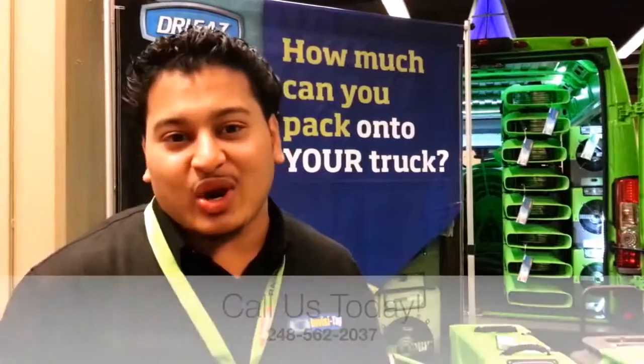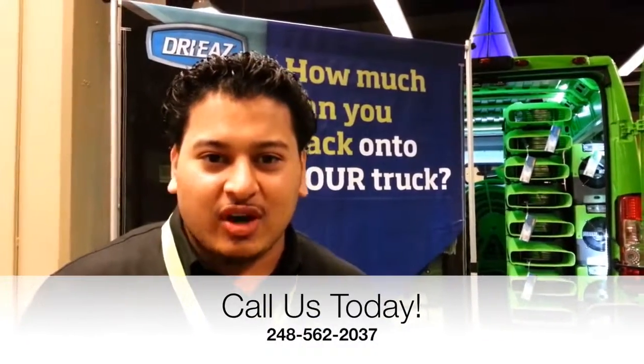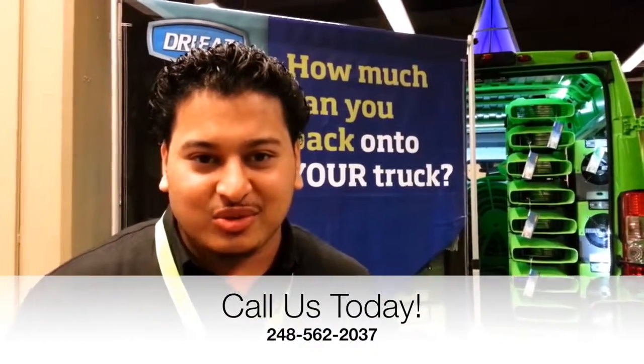That's how quick and easy it is to use Glyza Tag and that's how amazing our new handheld RFID system is. Give us a call, reach us at 248-562-2037. Thank you.